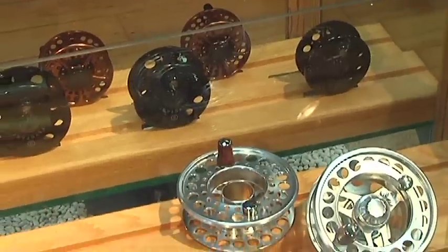The majority of the reels we're running into in the salt water world now actually have a fully sealed drag system, so they're virtually maintenance free. You spray them off with a water hose and they're good to go. Some manufacturers will ask that you send them in for a once yearly service, but for the most part, other than a little fresh water, they're maintenance free.